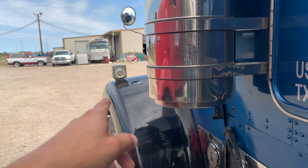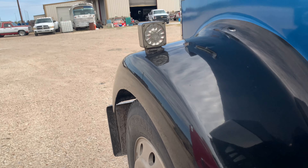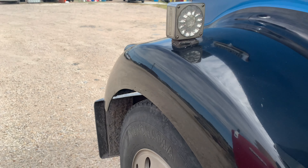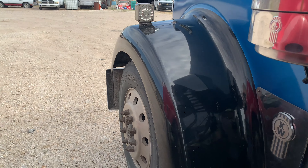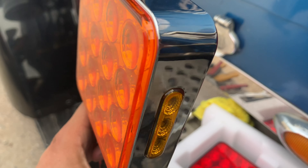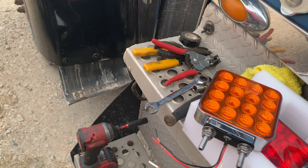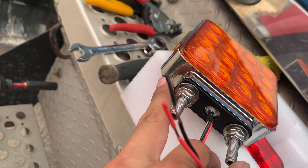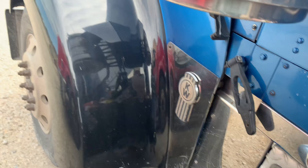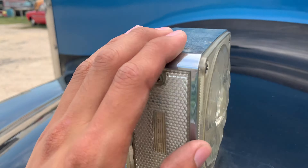For now we're just going to replace the turn signals, because this one's loose and broken, and if DOT ends up pulling me over I don't want any issues with a loose light. We're going to put these new ones on — they have DOT approval right on them, so DOT can't say anything. Let's change these out and get to work.